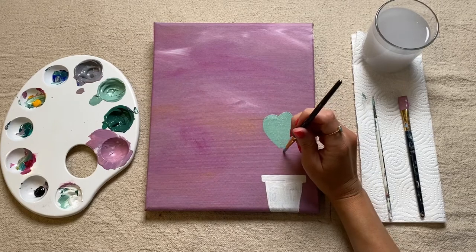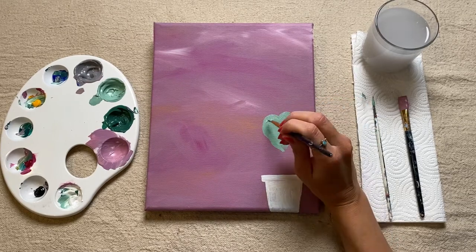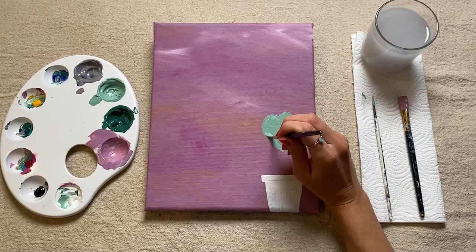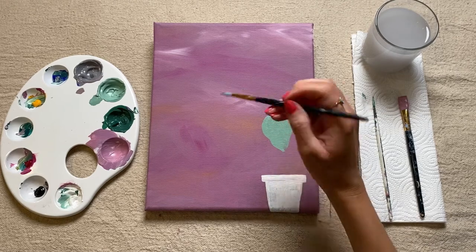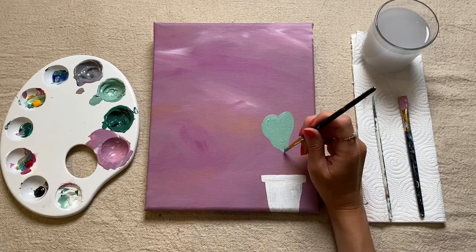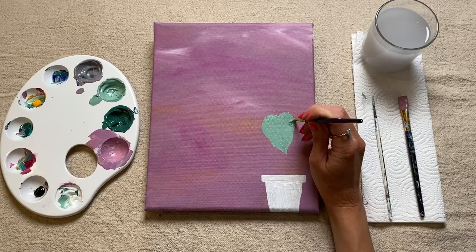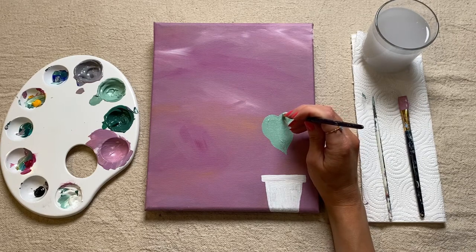And then what you can do is give it a little bit of a wobble so it doesn't look too perfect. The great thing about painting anything in nature, especially leaves and trees, is none of them look completely perfect — all of them are a little bit different, a little bit individual.